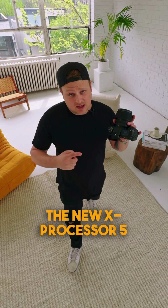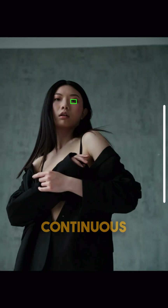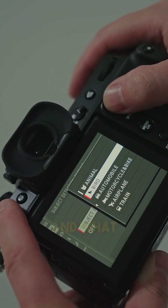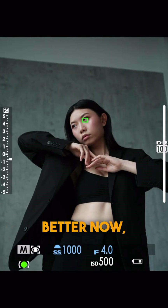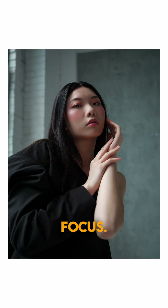It also has the new X Processor 5, which is going to help with the burst rate — this camera can now do 7 frames per second continuous burst. It also has new AI subject detection for autofocus, and what really matters is the improvements to the eye detection autofocus, because it's so much better now and it's super obvious when you're working with these 100 megapixel files if that eye is slightly out of focus.